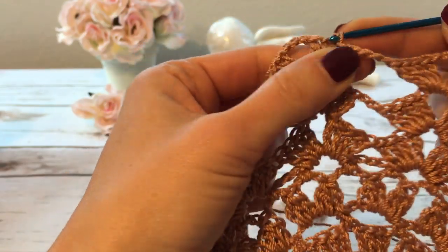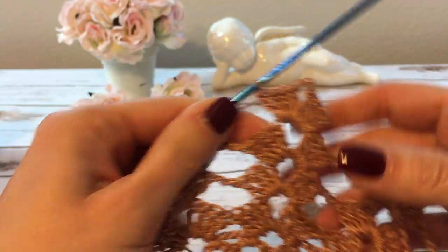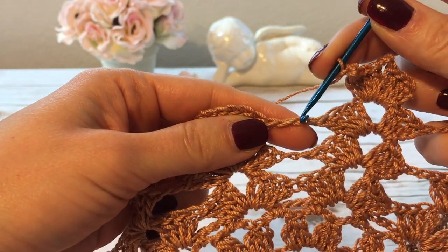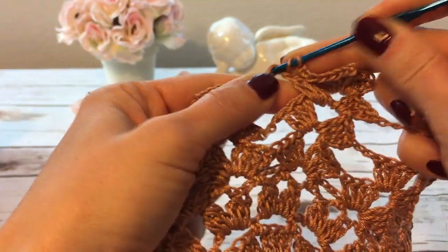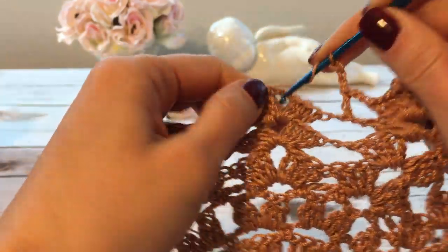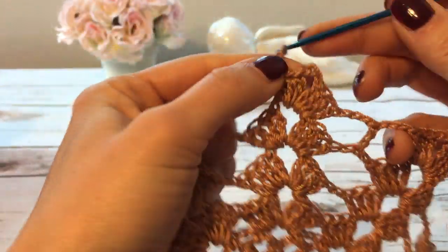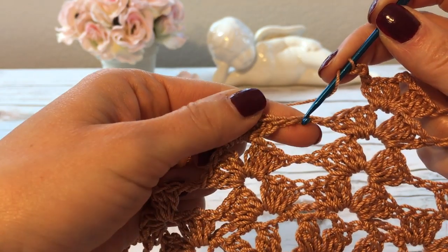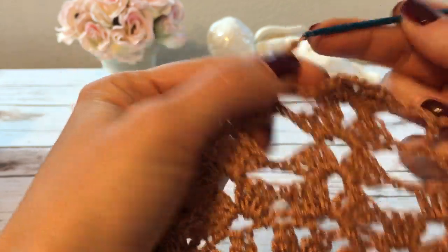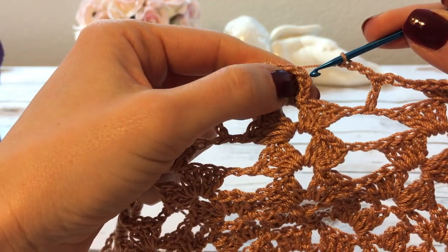I start round 10 the same way with the beginning shell — slip stitch to the chain space first. After the beginning shell, I make three chains, then into the second chain of that chain-three — the second one — I make a double crochet. Then again three chains and I work a shell over the next shell. I continue crocheting this way all the way around and at the end join with a slip stitch.